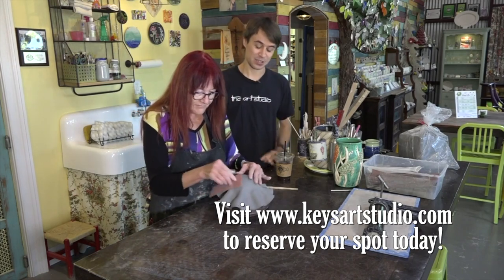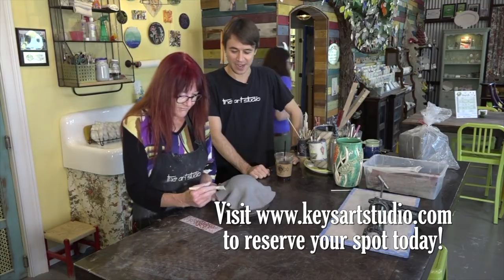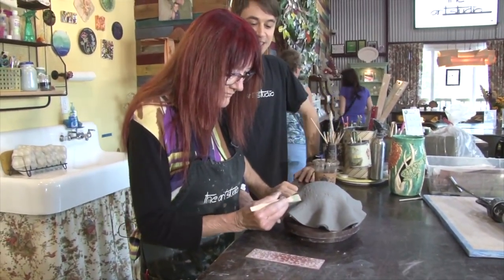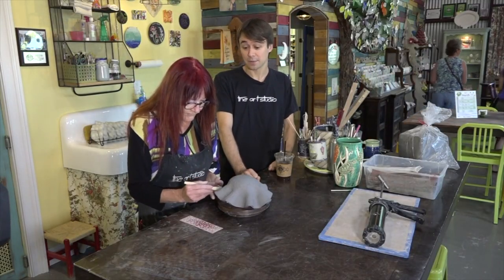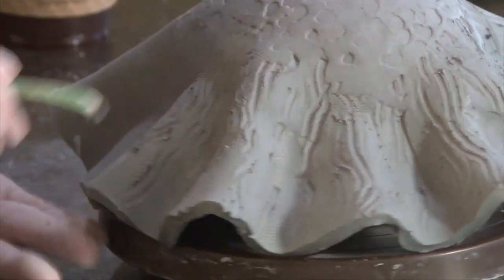You might not think you're an artist, but here at the art studio we've got all the different tips and tricks to bring that art right out and put it right into clay jellyfish. Even if you're just glazing or painting some pre-made pottery, we even have a nice selection that Lynn's made already. So you can walk in and pick up something that Lynn's handmade right here at the art studio and start glazing it right away too.